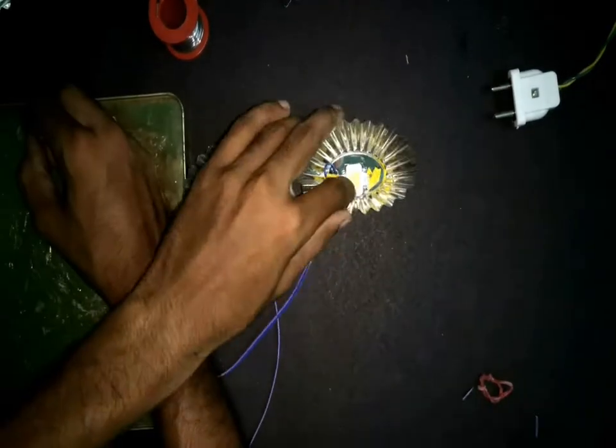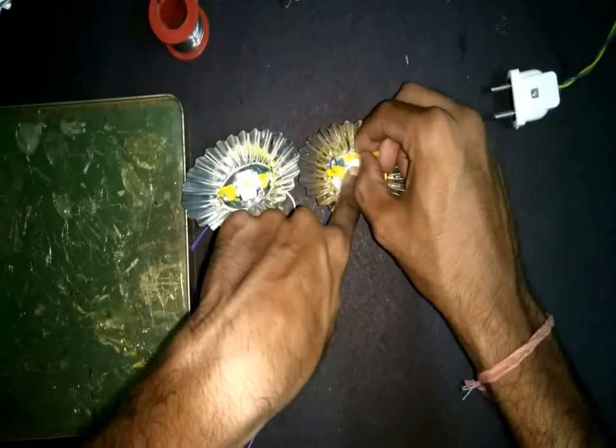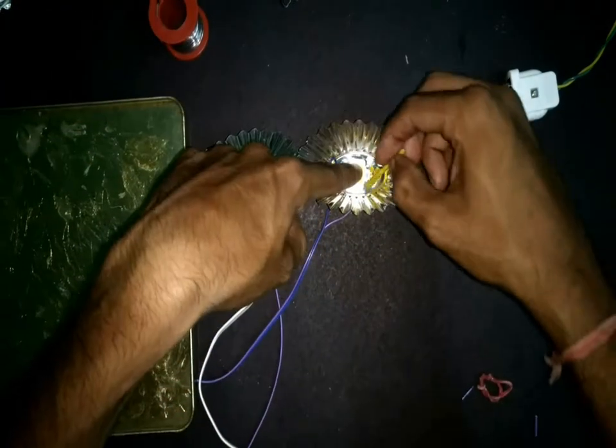Now stick the LEDs to the reflectors using some two-part epoxy. Here the reflector will itself act as a heat sink. If you see that the reflector is heating too much, then you can also use an external heat sink by sticking it just behind the reflector.